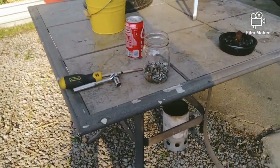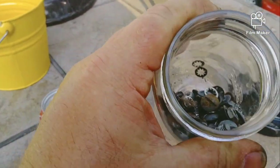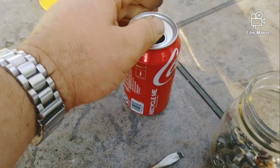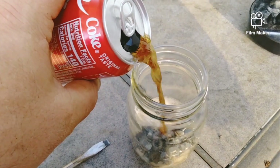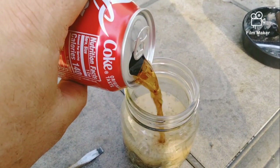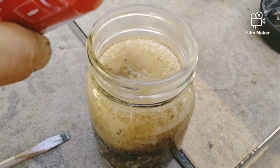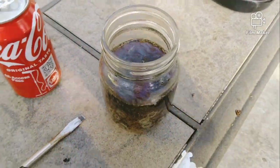It has 48 flathead nuts and bolts in here. What I'm going to do is reuse those — I'm not going to waste them. I'm going to let them soak in some Coke, Coca-Cola Classic. Let them soak in that.